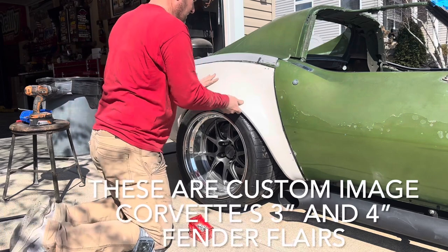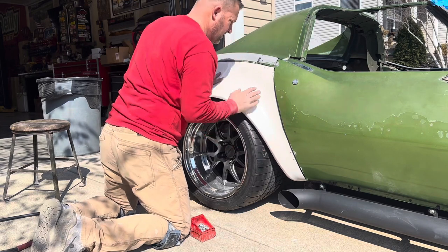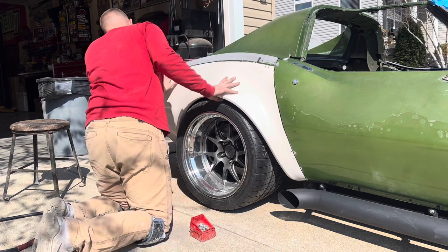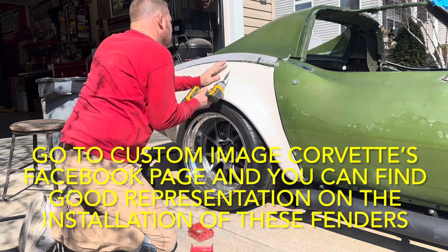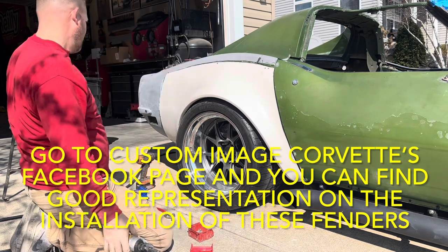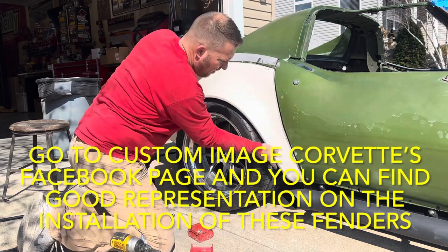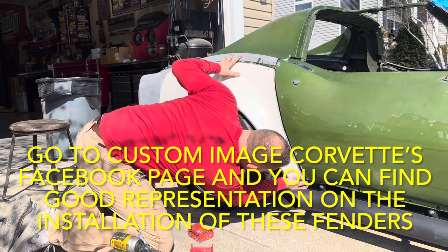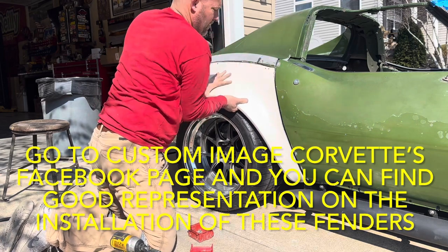It's probably worth saying I've had these things on and off probably at least three times. They come as a full quarter — all four corners come as full fenders — so you trim to fit the way you want them, or the way you want to install them. There's no necessarily right or wrong way. You certainly want to use the bonding strips that are currently on the car, and I made a vertical bonding strip right behind the wheel well.